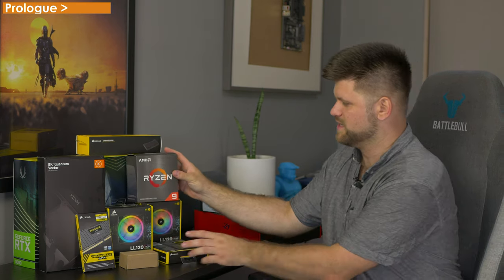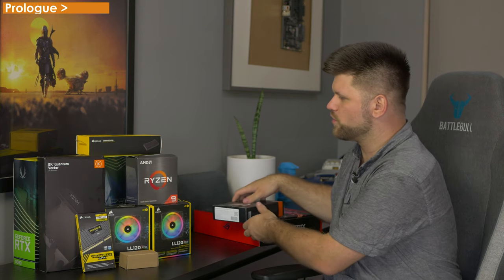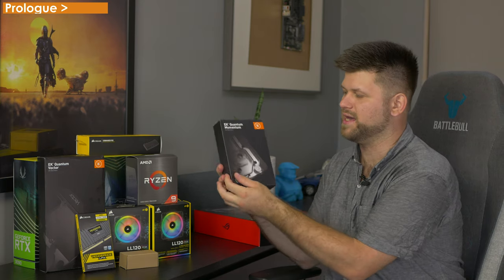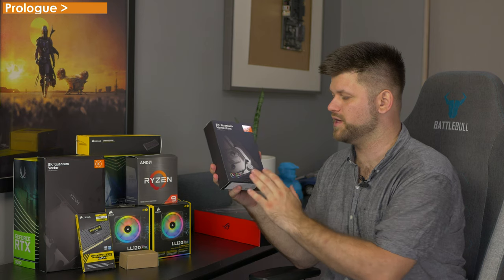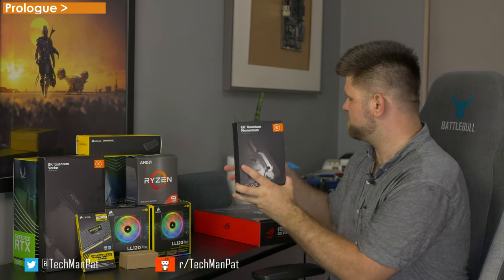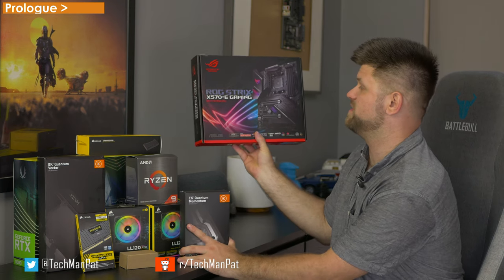This is the water cooling step we're going to be doing. This one right here is actually something quite unique, also from EK — they seem to be really on the ball creating these things. This is an EK CPU water block that is specific to this motherboard, the ROG X570 eGaming.